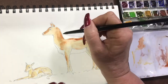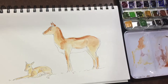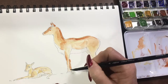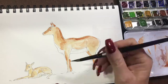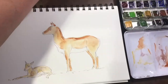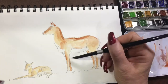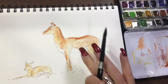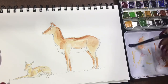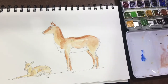Going back in with a slightly thicker mix of Raw Sienna and softening the very edges with a damp brush again. I had a miss and got outside the legs, so I went back in with a damp brush to mop that up and tidy it up a bit. These Stillman and Birne Zeta series books are awesome — they're watercolour books and they hold up really well; I don't get a lot of warping or anything in the pages.